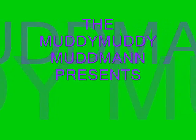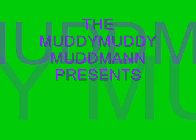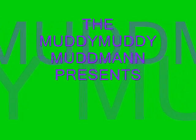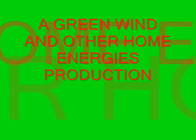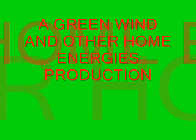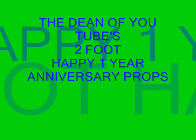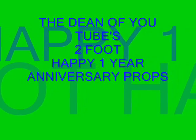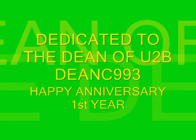Happy anniversary to you! Happy anniversary to you! Happy anniversary to YouTube! Happy anniversary to YouTube! Happy anniversary to you!